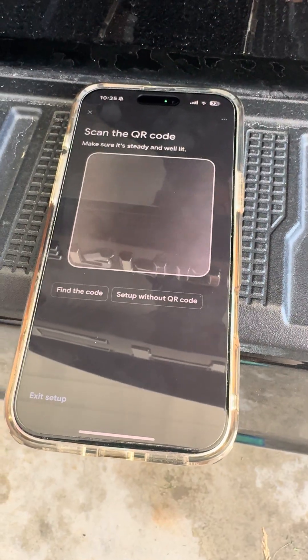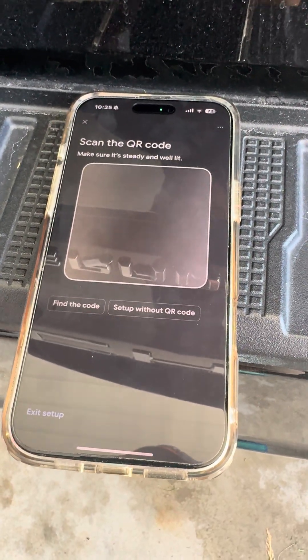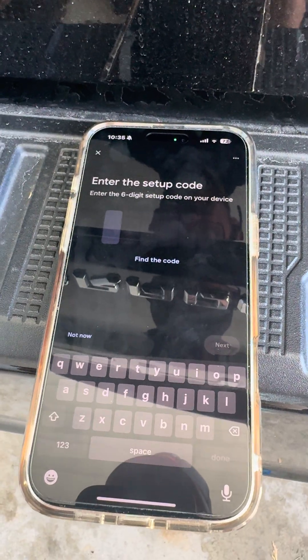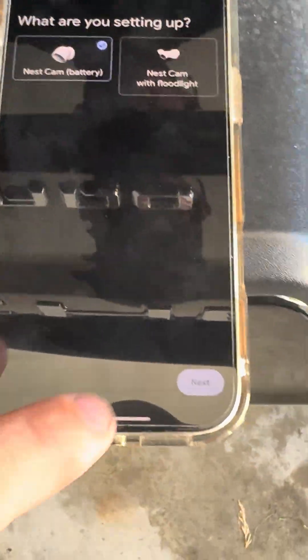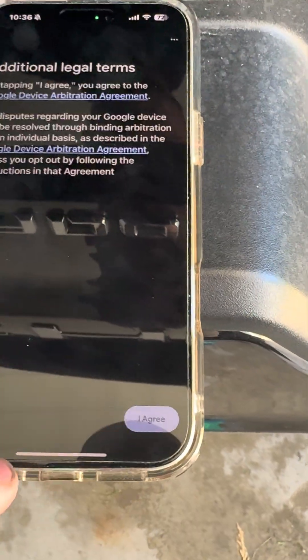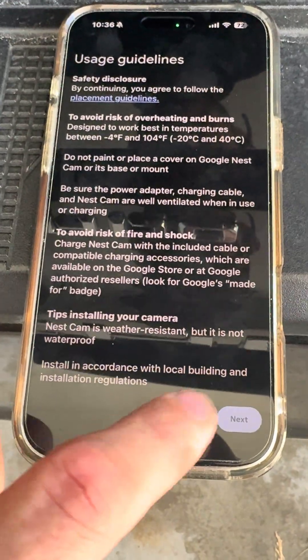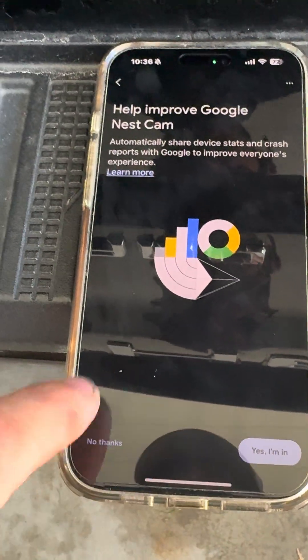You can either scan or get the code on the bottom. This one doesn't have the QR code, so we're going to do it without QR and type in the code on the bottom of the camera. Then we'll choose the battery option, continue, and agree to the terms.